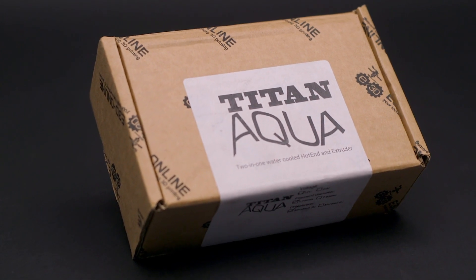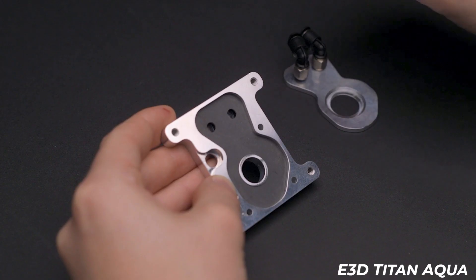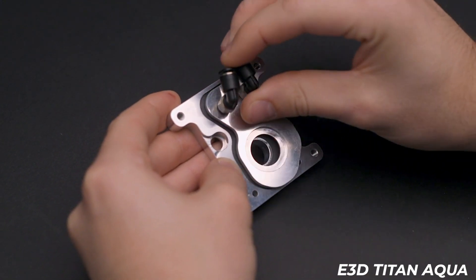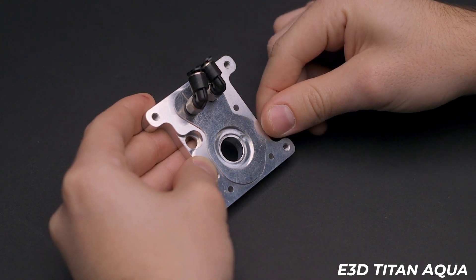E3D has a liquid-cooled option, the Titan Aqua — an extruder-hotend combo that uses a redesigned heatsink to circulate liquid coolant from a pump located outside the enclosure, where it is continually cooled. We'll get into the details of the Titan Aqua in another video.